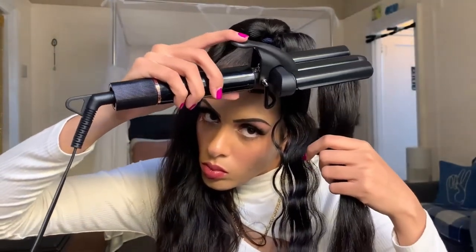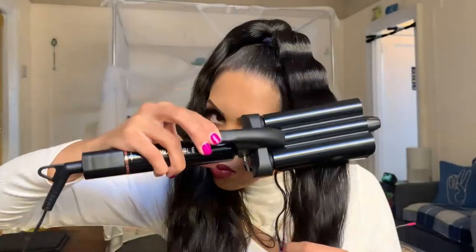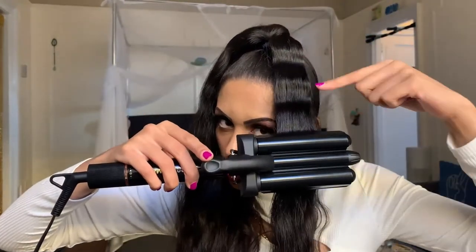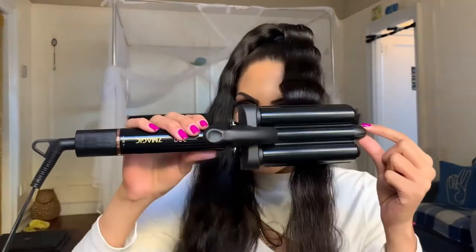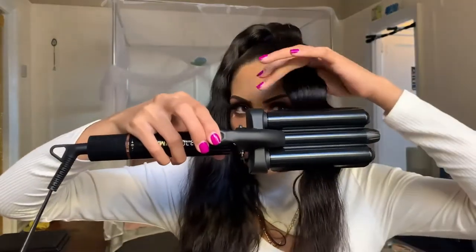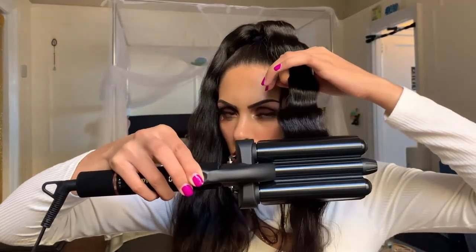It is recommended to blow-dry hair after the shower and before using this tool for best results, but it's not necessary. I feel like my hair came out beautifully but it probably would have come out even better if I had done that step. It's also recommended for a better curl to use the clip provided after ironing — this helps maintain the wave while it's cooling down. Take out the clip after 10 seconds or when you're ready to do the next strand.